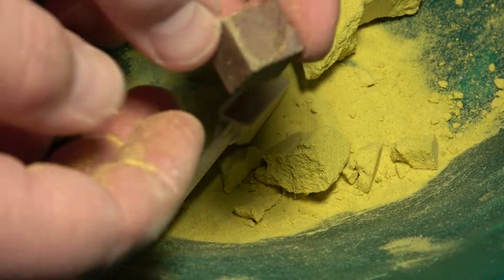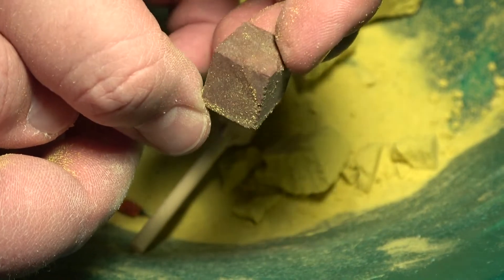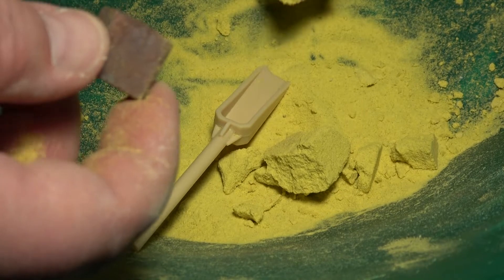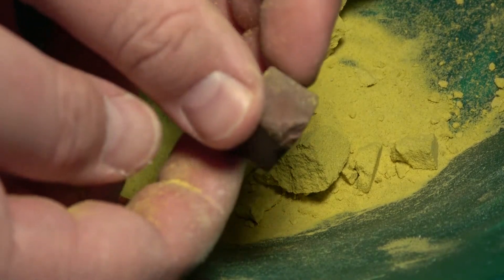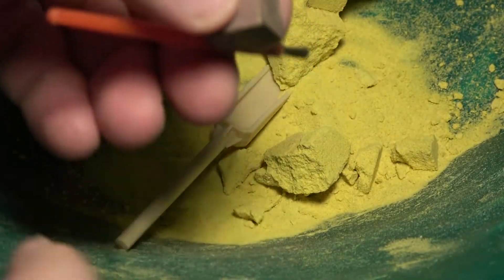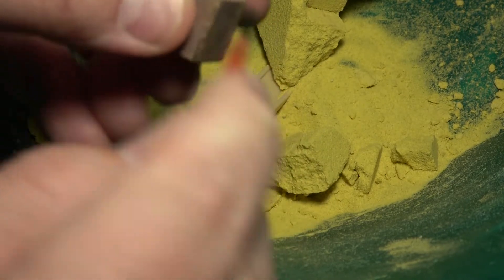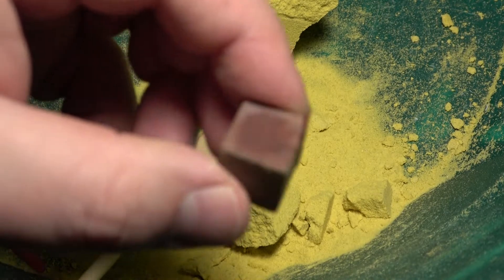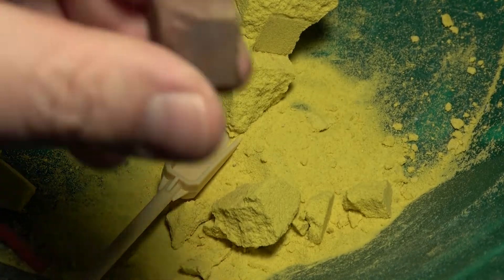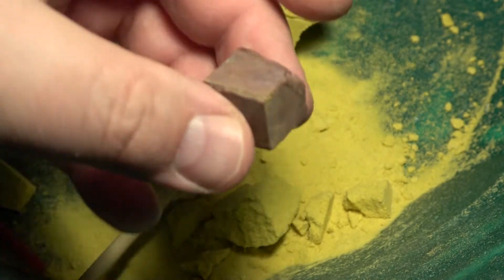There we go, it's a rock, definitely hard, kind of chipped on the corner here, but cubical. Let's use the brush here to kind of clean it off a bit. Well, that was kind of neat. I'm not entirely sure what type of rock this is — maybe onyx, I'm not sure. If you have an idea, put it in the comments and tell me what it's good for.